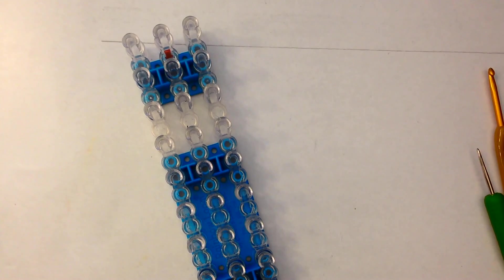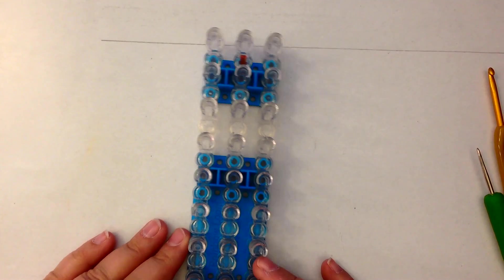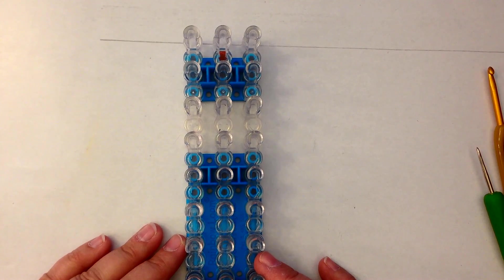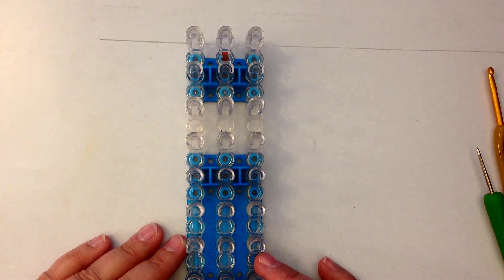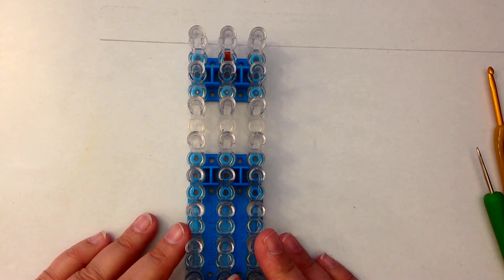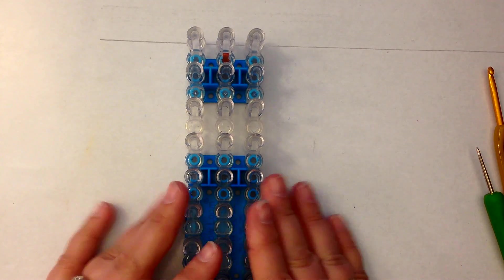Hi, this is Kate from Izzalicious Designs. Today I'm going to show you how to make George Pig from Peppa Pig. I know I have a George Pig already, but that's on an extended loom. This time we're going to do George Pig on a single loom. I've had a lot of requests for George on a single loom.